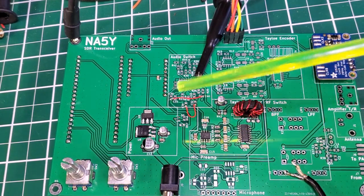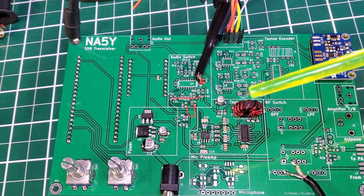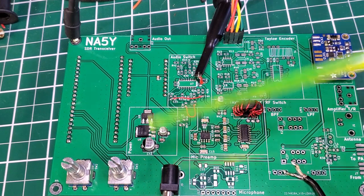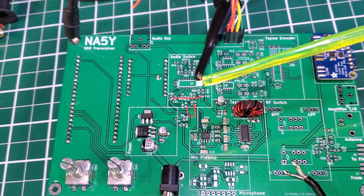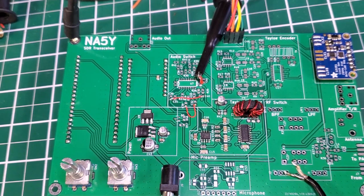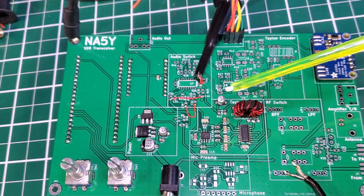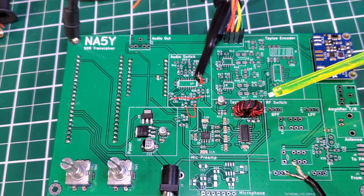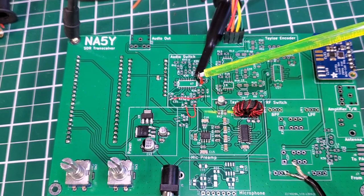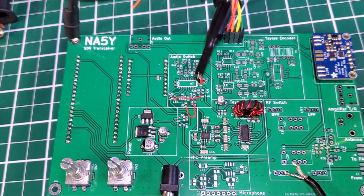That's all for this video. I wanted to give a quick update because I got these new boards in and was excited to see if they'd improve the situation. I will be going to Australia for most of the month of July, so there won't be any videos during July. When I get back, next video I'll put the audio switch and RF switch in and we'll see if we can get this receiver on the air. Catch you later.